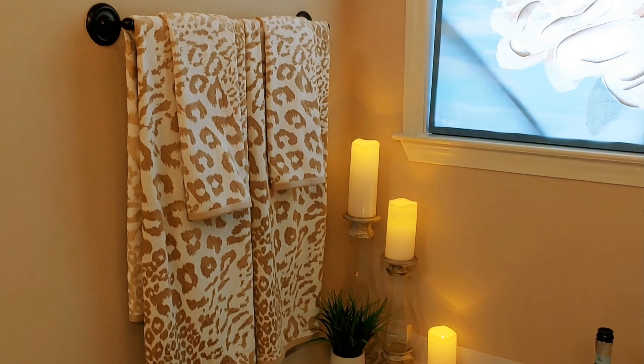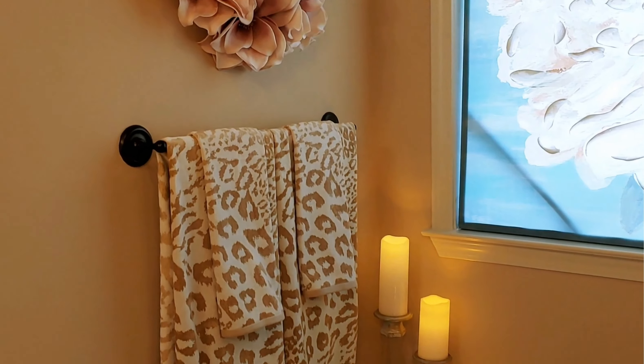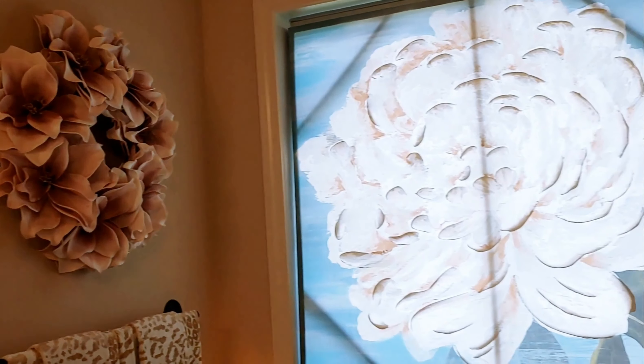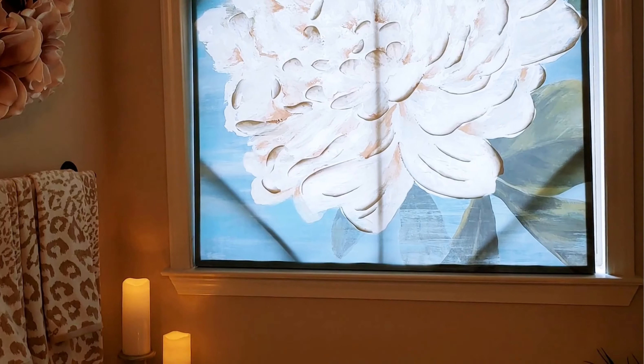I definitely used a couple of accent colors and I think it gave my monochromatic style an elevated, elegant twist for this party of one.